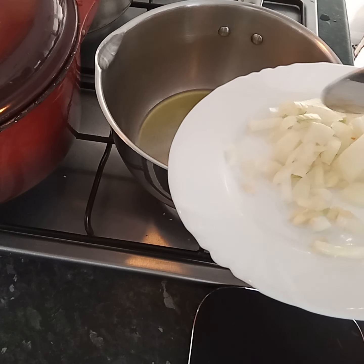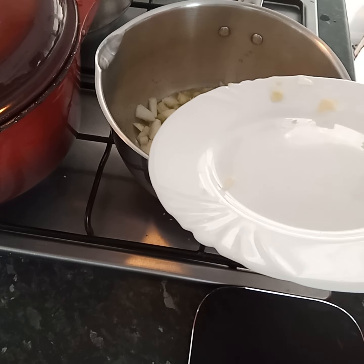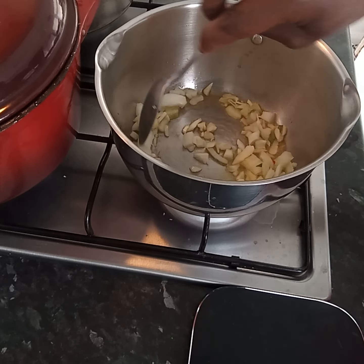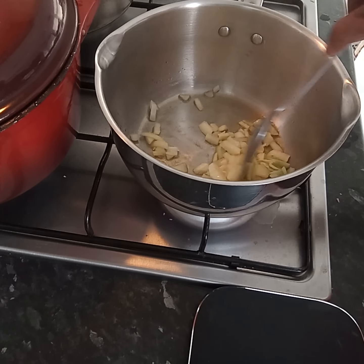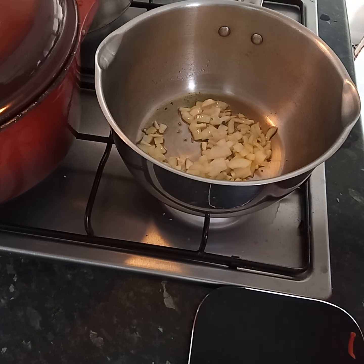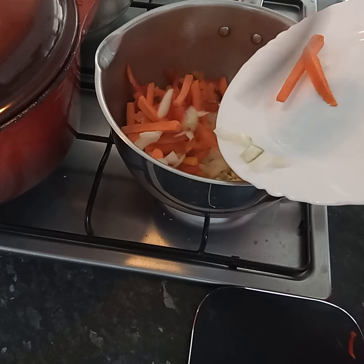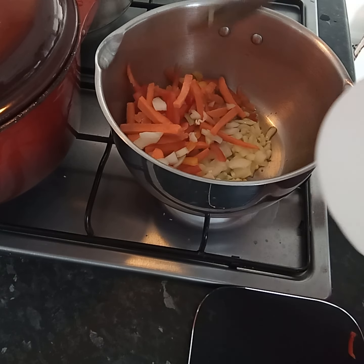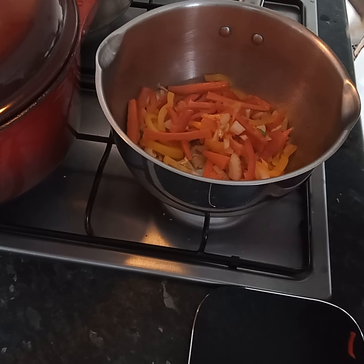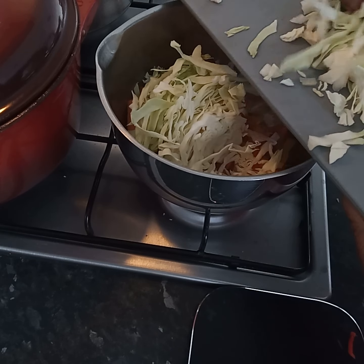Here we go. I'm adding my onion and garlic — I'm going to fry them up for a little bit, and then add the rest of the veg. That's cooked enough, so I'm going to add the rest of the onion, carrots, and peppers. And now I'm going to add my carrots and chocho leaves.